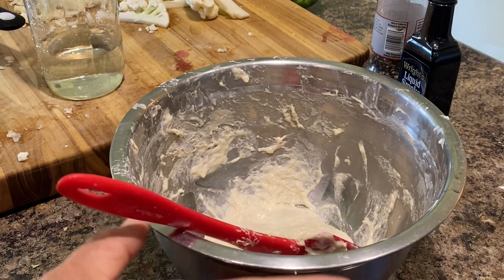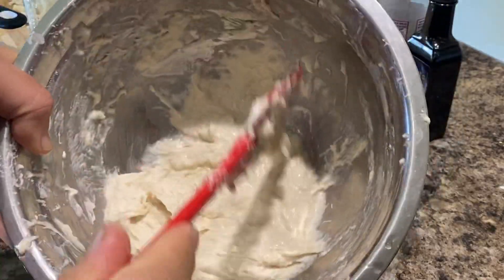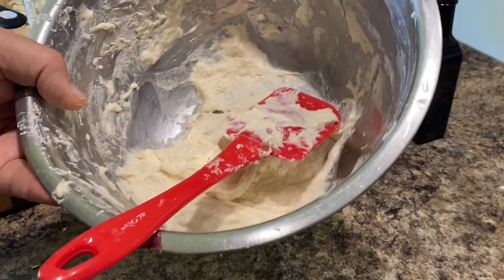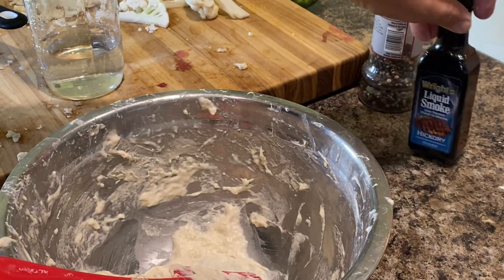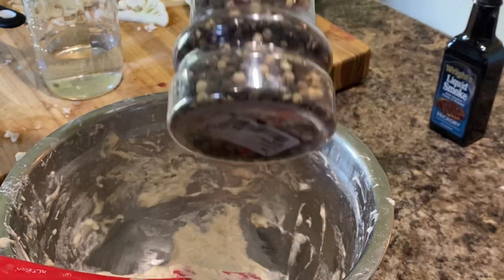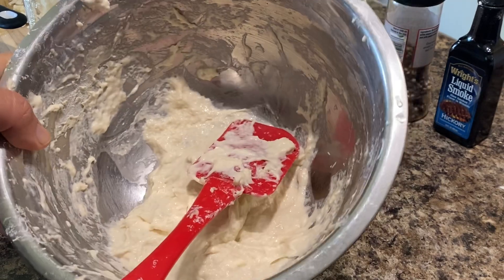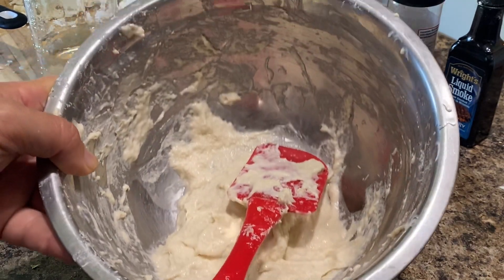That should give you just about the perfect consistency. Once you've got it that way, you coat your cauliflower buffalo wings. I use a little bit of liquid smoke for flavoring, sometimes a little black pepper and salt in the batter, and then I use my own hot sauce or Frank's Red Hot to flavor the cauliflower.